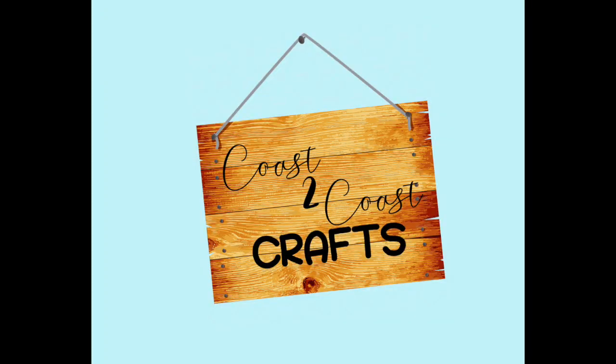It goes together really quickly. I made two different variations using different background papers, but I think I like the red a little bit better — I didn't have another sheet of that. Anyway, thanks for watching, hope you like it!